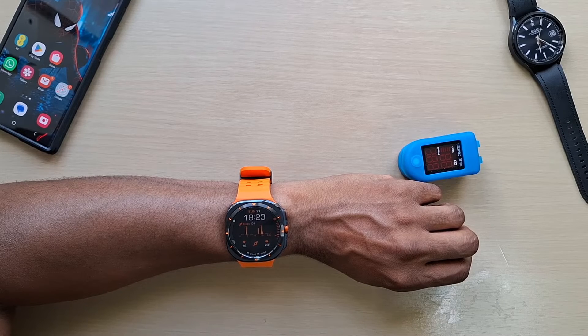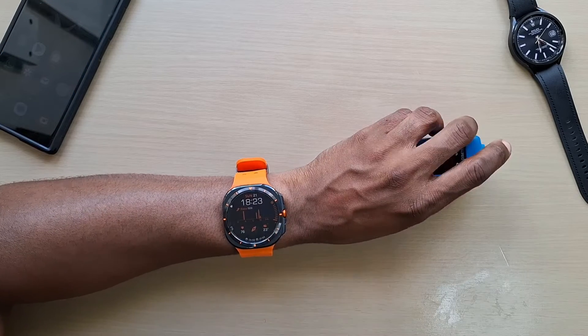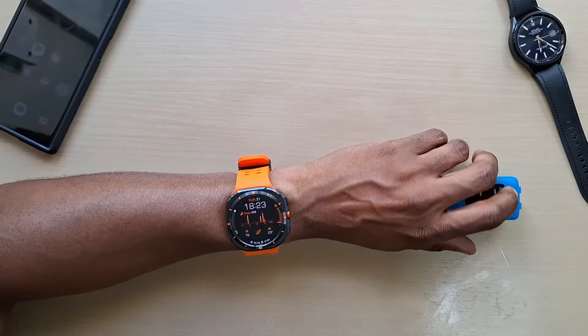Welcome back to another video. In this one, let's do a quick comparison between the blood oxygen readings of the Galaxy Watch Ultra and our pulse oximeter.